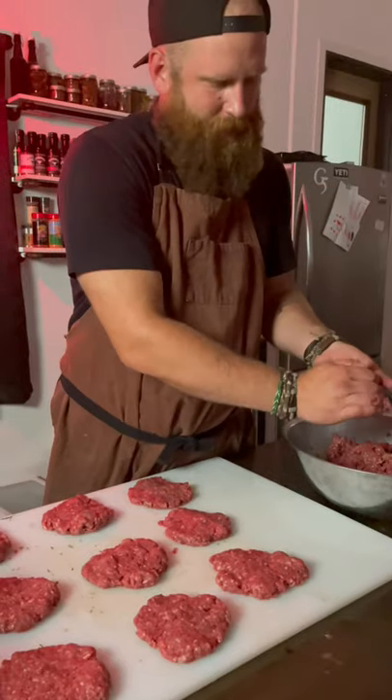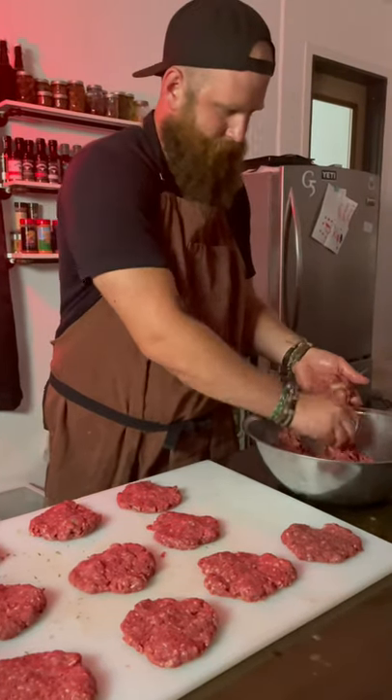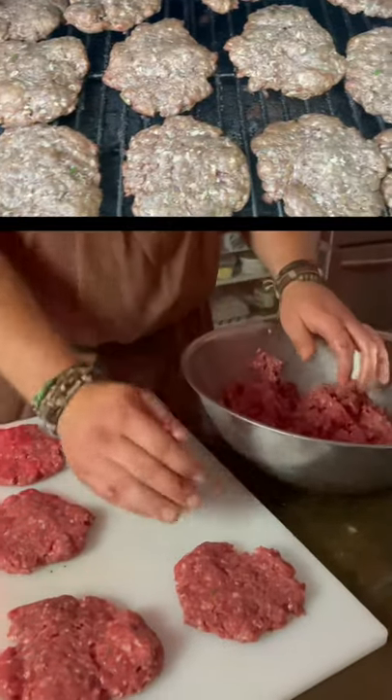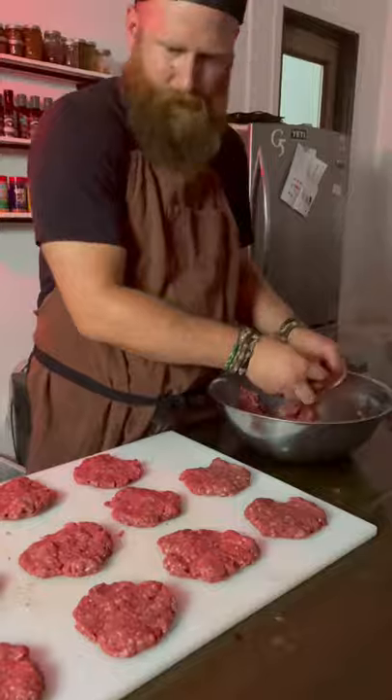Alright, so you're gonna take your meat and make roughly a tennis ball shape, then smash it like that. We're gonna preheat our smoker to 250 degrees Fahrenheit. We're gonna put these on and let them ride for about an hour and a half until they reach the safe internal temperature.